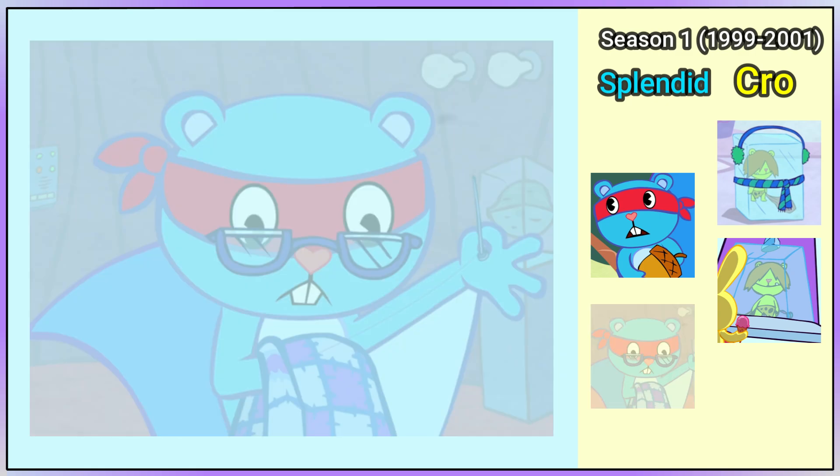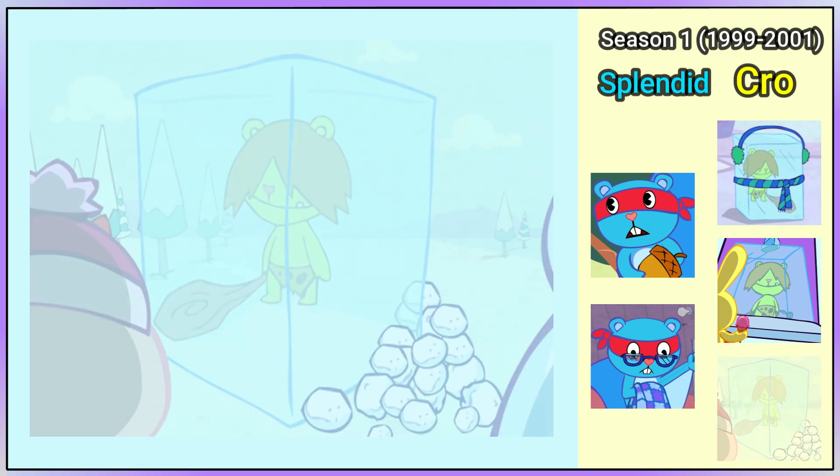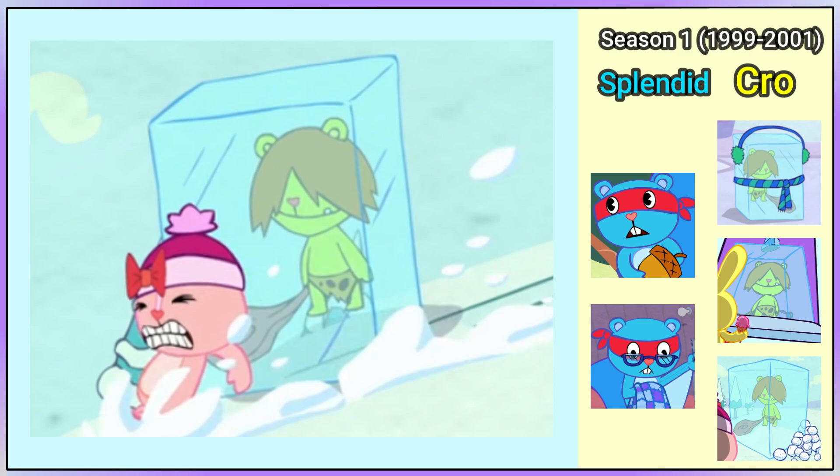At the beginning of It's a Snap, Splendid is wearing blue glasses. And Snow What That's What is the first time we see Crow Marmot's standard design. At this angle, we can see what would be called scratch marks.